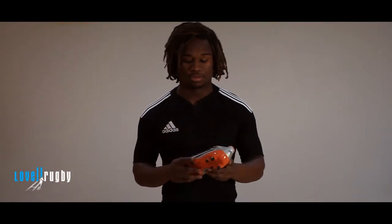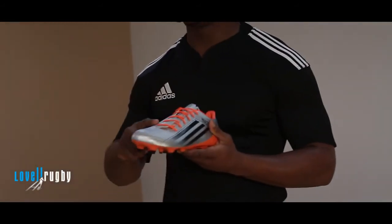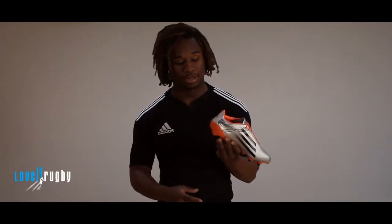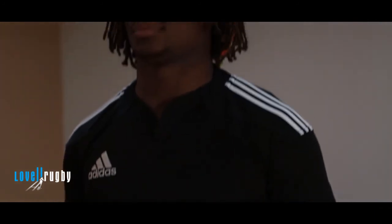The new RS7 is an unbelievable boot — it's really light. It's a new synthetic print at the front which helps improve the control and kicking. There's also a 5mm heel lift which obviously helps with position while sprinting as well.